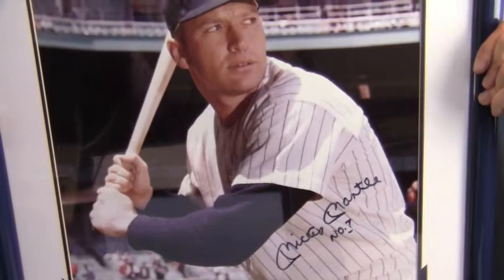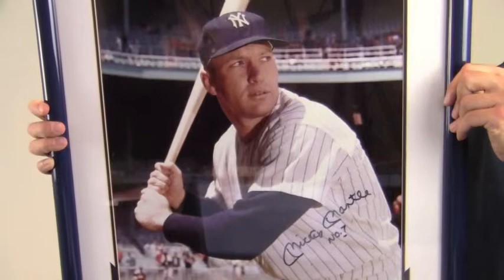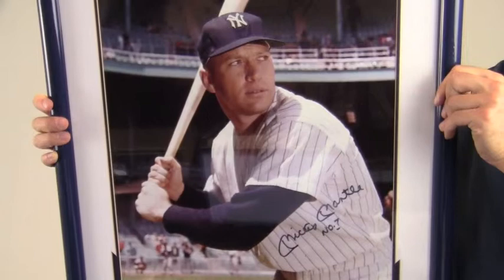The 20-time All-Star and 7-time World Series champ also inscribed his retired number 7. This will likely increase in value over time, and you can protect and preserve your memorabilia with one of our quality custom frames built by hand.